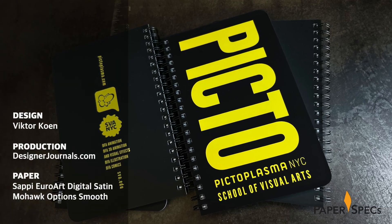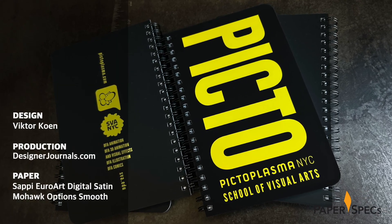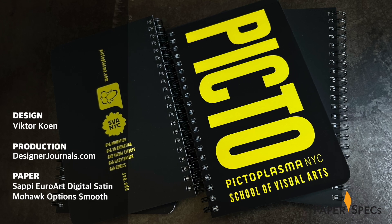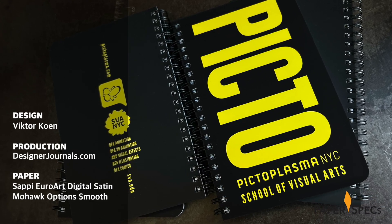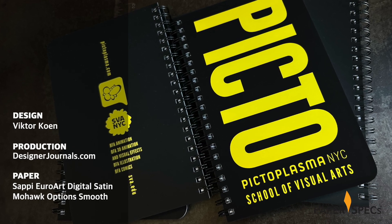Designed by Victor Cohen and hand-assembled by my good friend Carl Heine of Designer Journals for the PictoPlasma conference in New York City, this beauty is deceptively simple and simply impossible to put down.